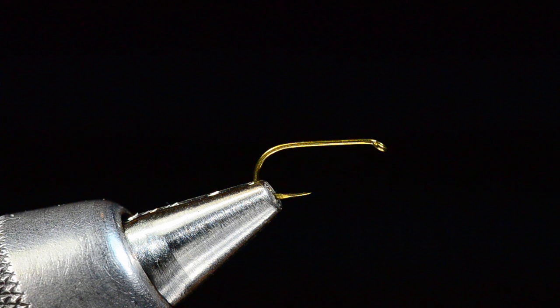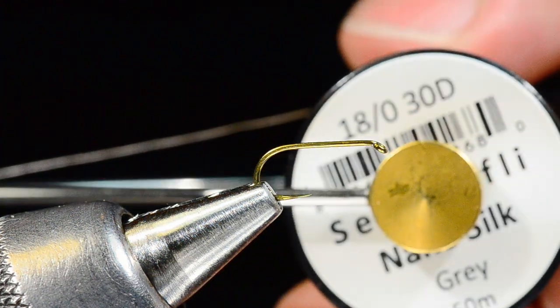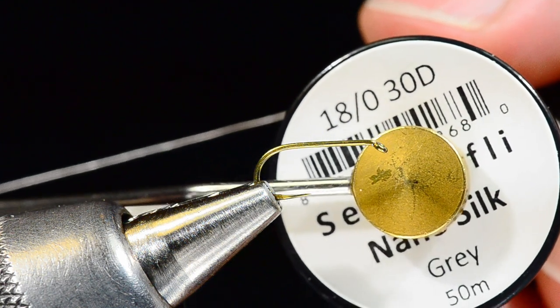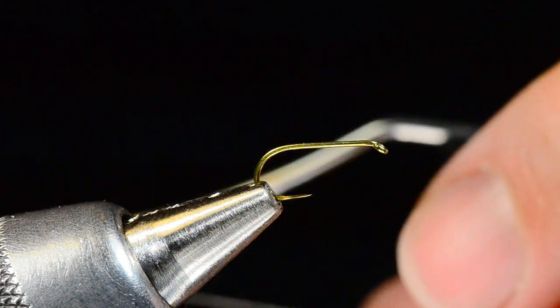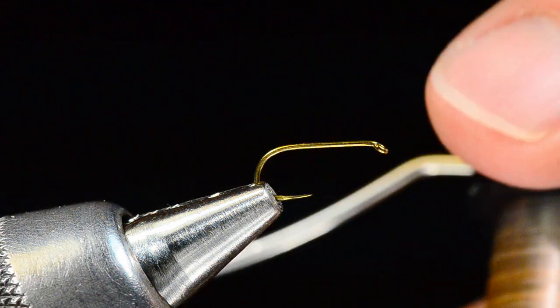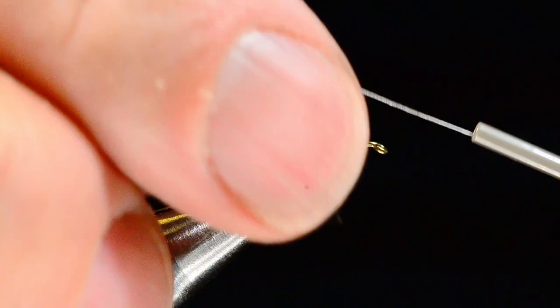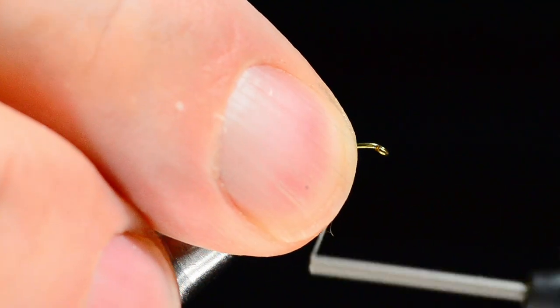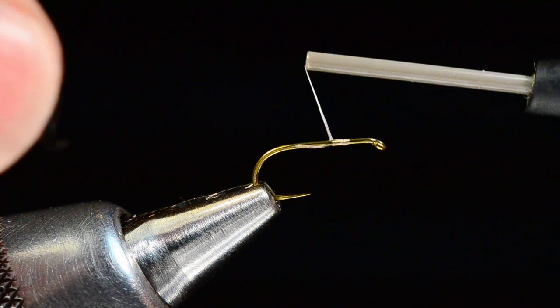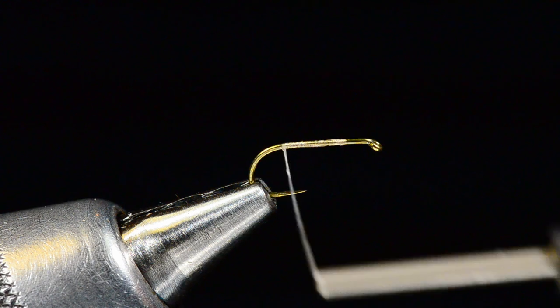What I'm starting with is a Tiemco 100 SPBL size 16. I've got some gray 30 denier nano silk here. You don't actually need nano silk for this — this just happened to be in my bobbin from the last fly. There's nothing we're going to tie that needs a lot of thread strength. I'm going to start this thread a couple eye lengths back from the hook eye and wrap all the way back to the bend.